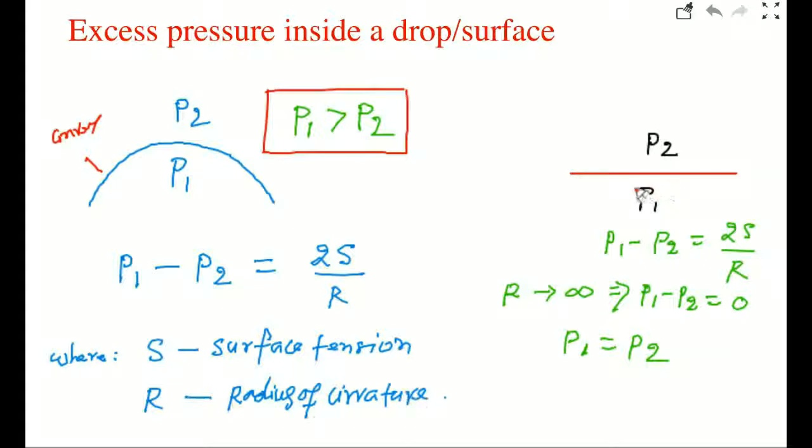For a flat surface, P1 always equals P2, because you can write P1 minus P2 equals 2S over R, and as R approaches infinity, P1 minus P2 equals zero. So the pressure inside and outside will be equal.